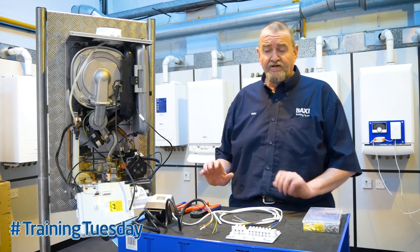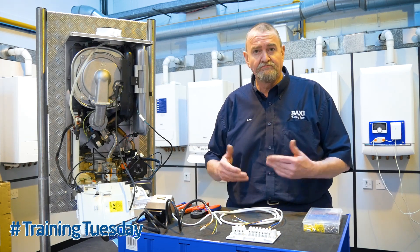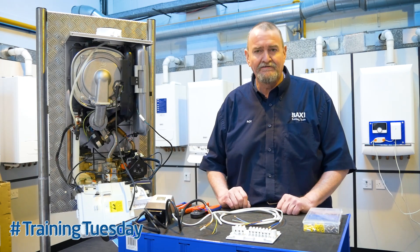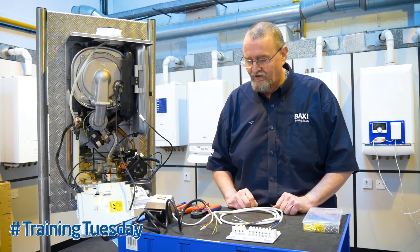As I said on the previous wiring video, wiring is quite intricate. Normally we'll be wearing safety gloves but when wiring I remove mine. I need to put the safety glasses on, not so much for safety but so I can see what I'm doing.